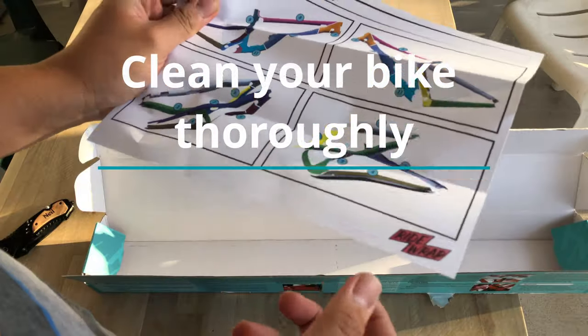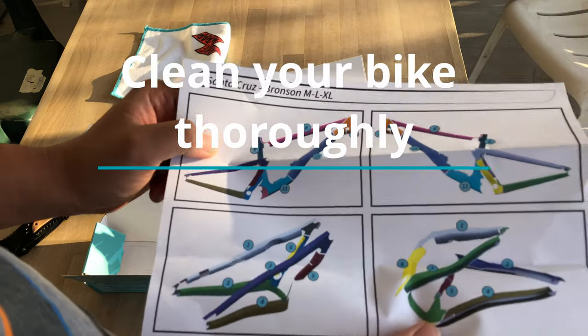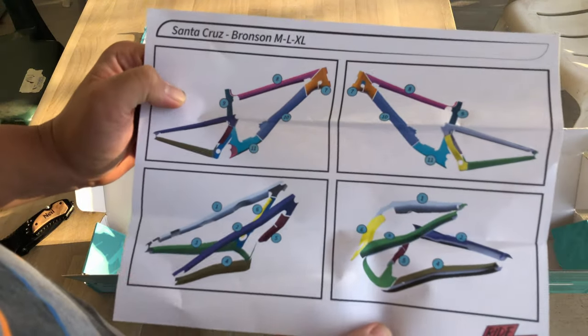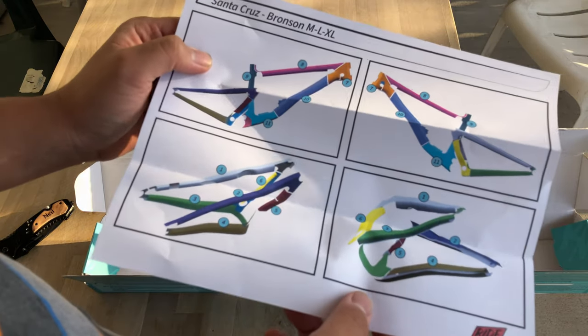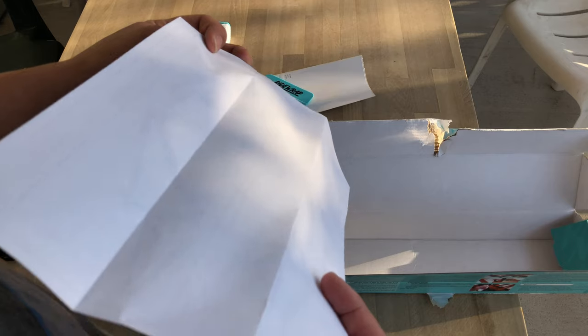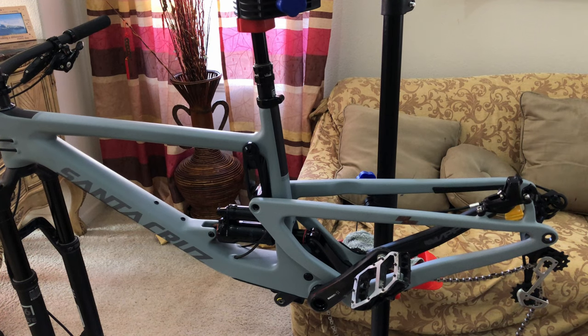The first tip is kind of an obvious one: make sure you clean your bike properly and get into all the nooks and crannies, especially around the shock and the suspension links. The kit came with some alcohol-based wipes, so make sure to use them as the final wipe-down after you wash the bike.